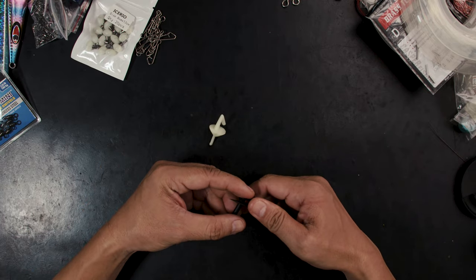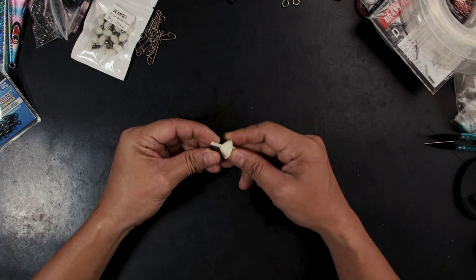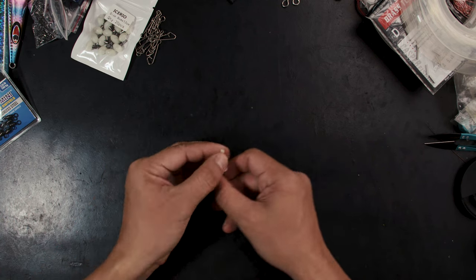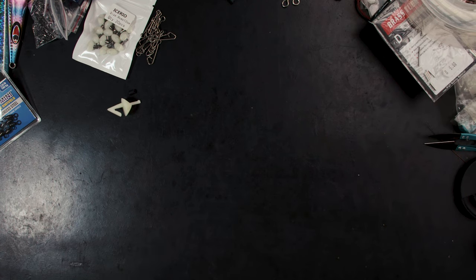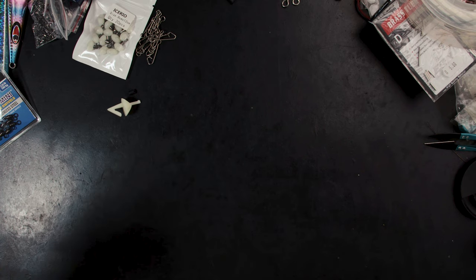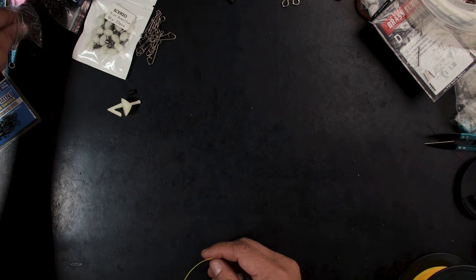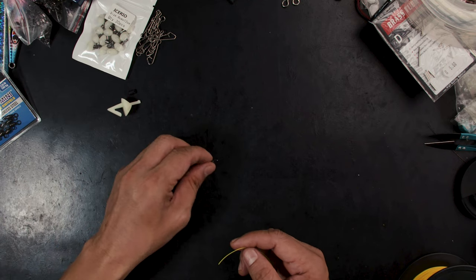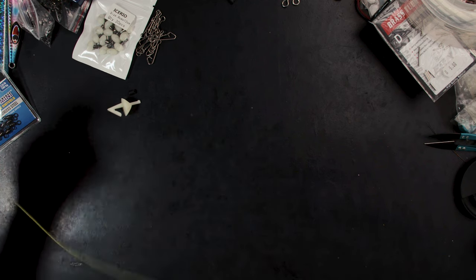Now the second rig I'm going to show you is with an impact shield. Pretty much almost the same setup but I'm going to show you how it's rigged. The impact shield is the most reliable form of bait release you can have. Others kind of snag from time to time and don't really work 100%, but the impact shield does. We're going to be using yellow line for this so it's visible. These are rigs I'm really going to use — instead of just making for the video I'm actually making things I can use later.